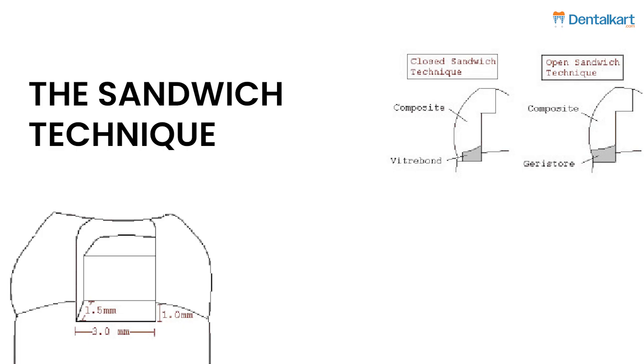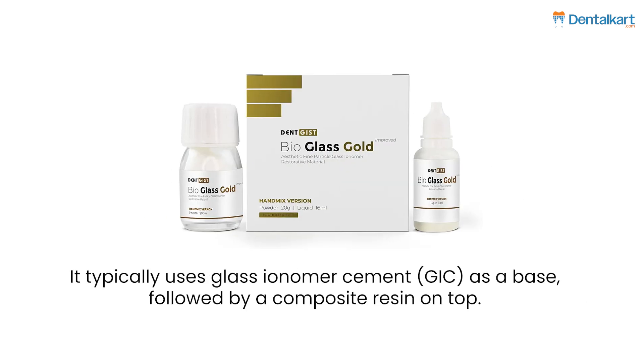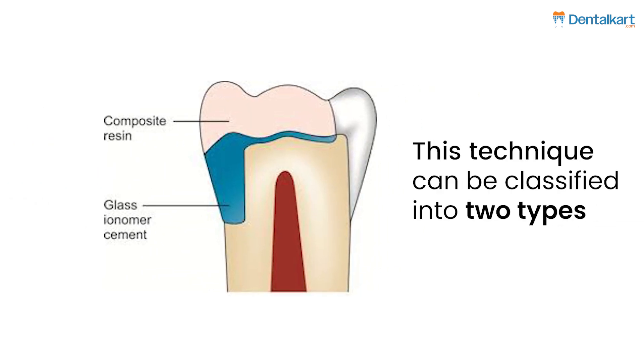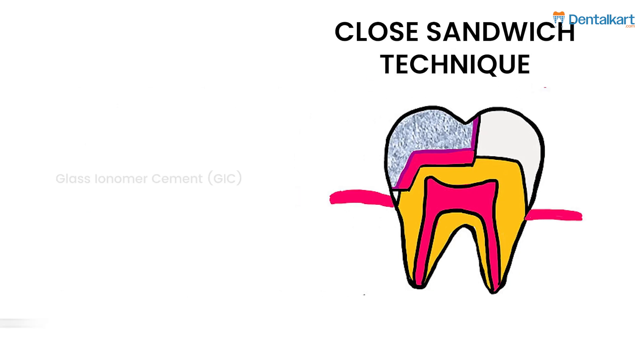The sandwich technique involves layering restorative materials within a cavity preparation. It typically uses glass ionomer cement (GIC) as a base, followed by composite resin on top. This technique can be classified into two types: the open sandwich technique, where the GIC is partially exposed to the oral environment, and the closed sandwich technique, where the GIC is completely covered by composite resin.